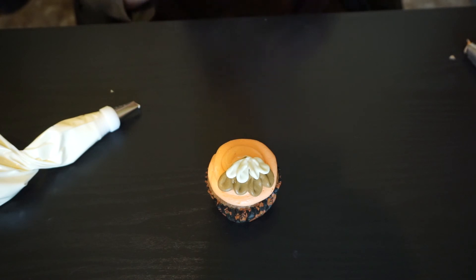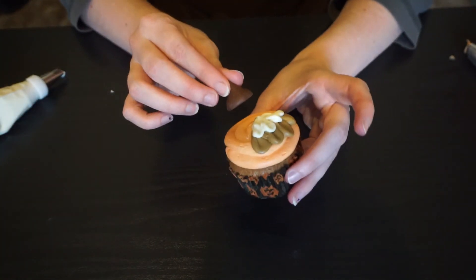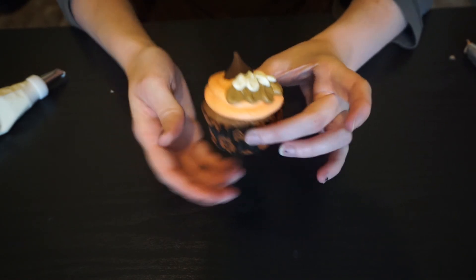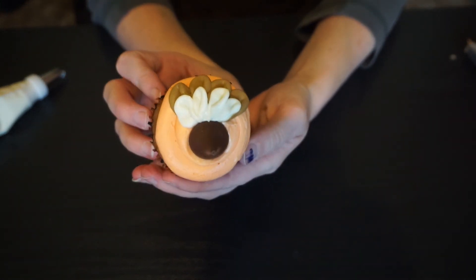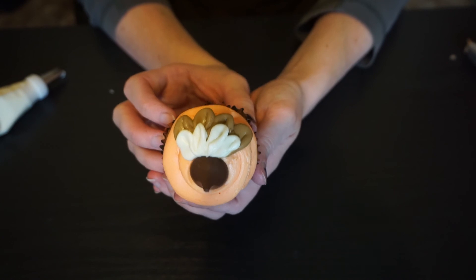Take your Hershey's kiss and give him a face. On these ones I'm going to put the Hershey's kiss at the bottom of those feathers to kind of cover up the bottom part where it might not be perfectly clean. And there's your second little turkey cupcake!